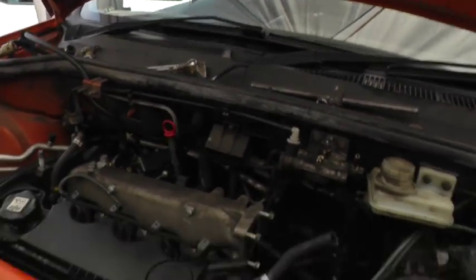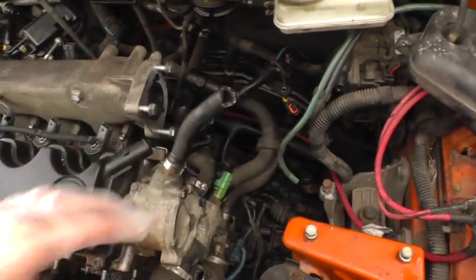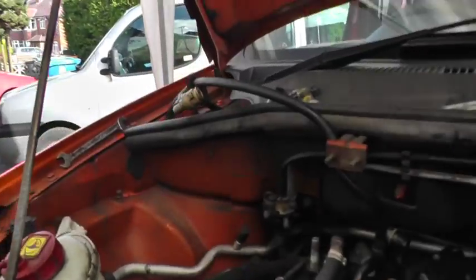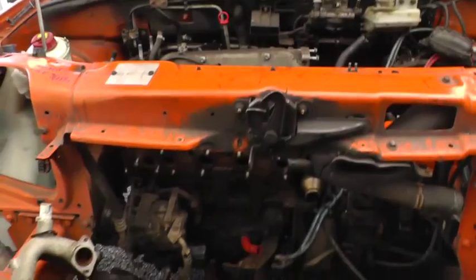I thought I'd give you an update on where we are with the car. So here's the state of the engine — removed the battery that was there and all the rubbish. There's a lot of build-up inside here; I'm going to clean all that out. We've checked the timing belt down there and that's okay. So we're on the front of the engine now.